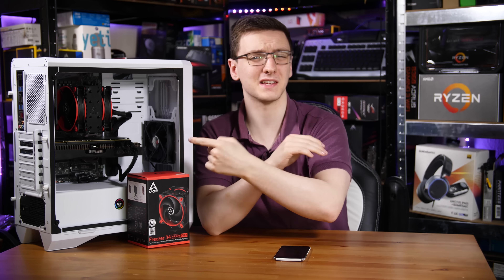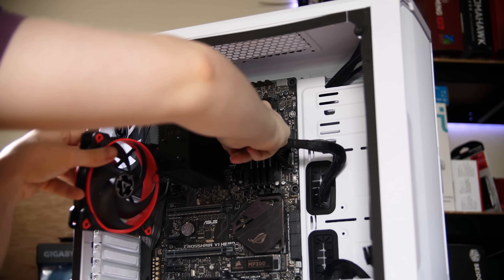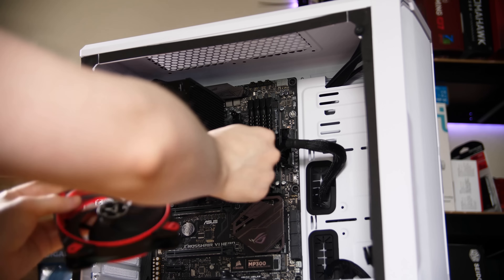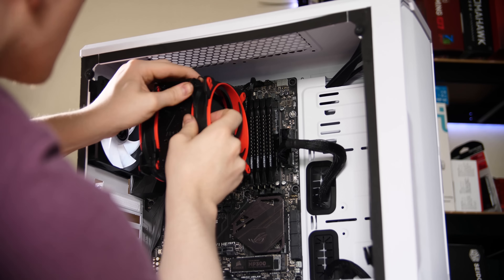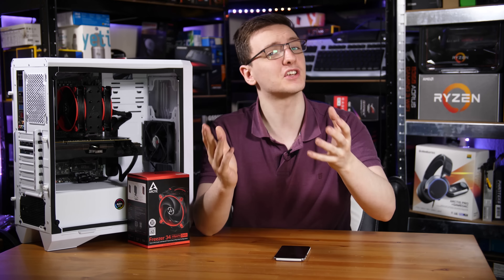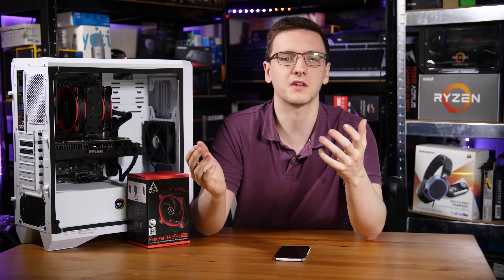The fan mounting method isn't the best — it's just two wire clips that hook over to the back side of the fans — but they come pre-applied, and the rubber vibration-dampening pads on the back fans also come pre-applied. It's a little on the basic side but there's really no issue with it and nothing to worry about.